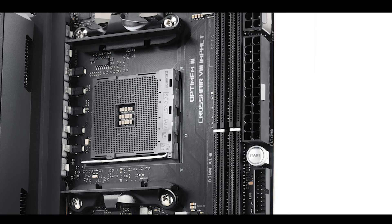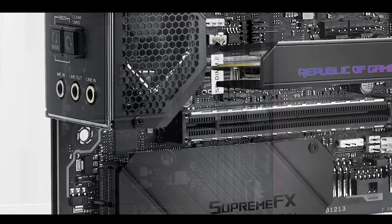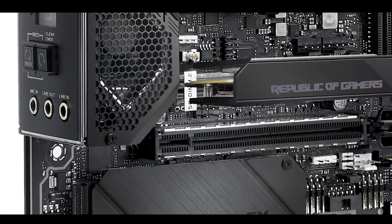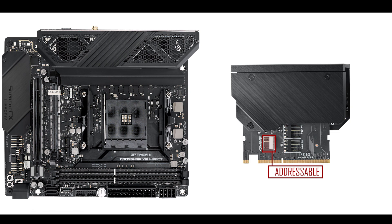This would not be a ROG motherboard without RGB options. We have two addressable RGB strips nested on the side of the board and on the side of the DIM.2 extension plate, plus two onboard AURA RGB connectors — one of which is addressable — and one addressable connector on the DIM.2 plate. In short, you will never feel lonely again.